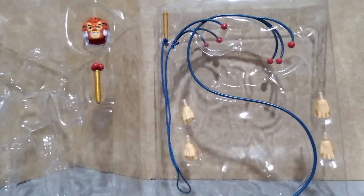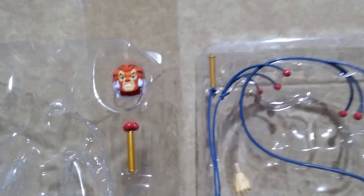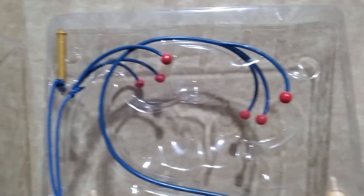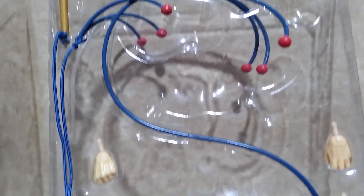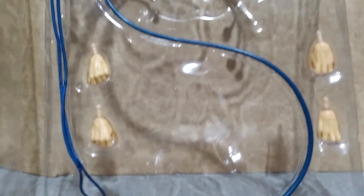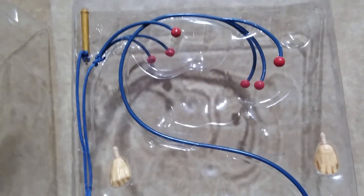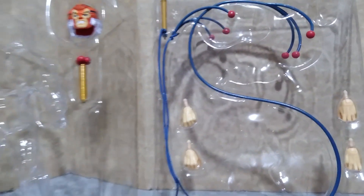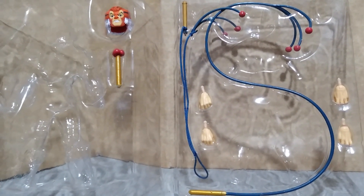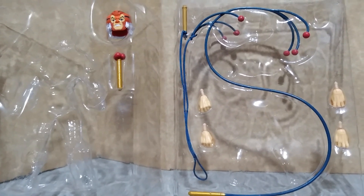Aside from the issue with the face paint of the figure, here is another low point. Super 7 did two versions of the same accessory for Tigra. Instead of putting other gadgets or some other things he picked up in the cartoon, they decided to repeat one weapon.